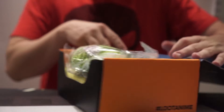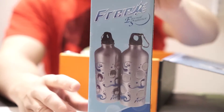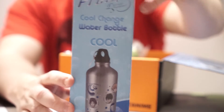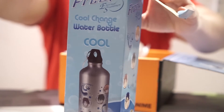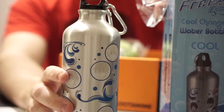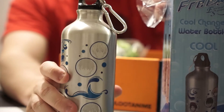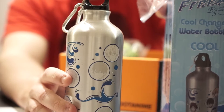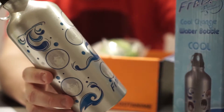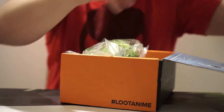We have a few things here. First, it looks like a Cool Change water bottle from Eternal Summer — I think I've heard of this before. It's a water bottle, so I don't know if it's top quality like ones that keep things super cold, but it looks like it changes colors so you can actually see the characters as it gets cool or heats up — temperature based. That's the first item.